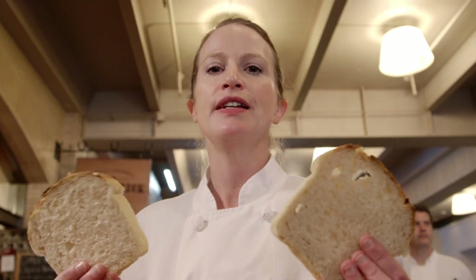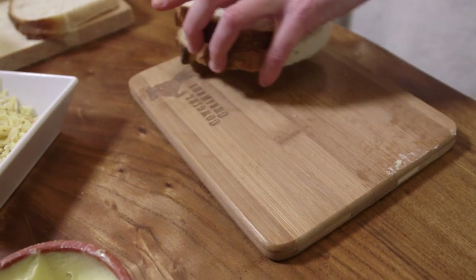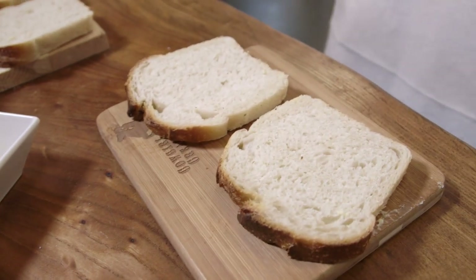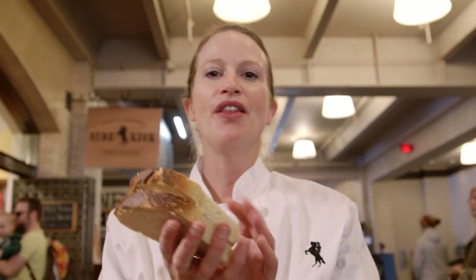The perfect grilled cheese needs to be made with the perfect bread. In this case, it's made with Acme sourdough bread. You want to have a nice slice that can absorb a lot of butter, but still hold all that cheese in there.